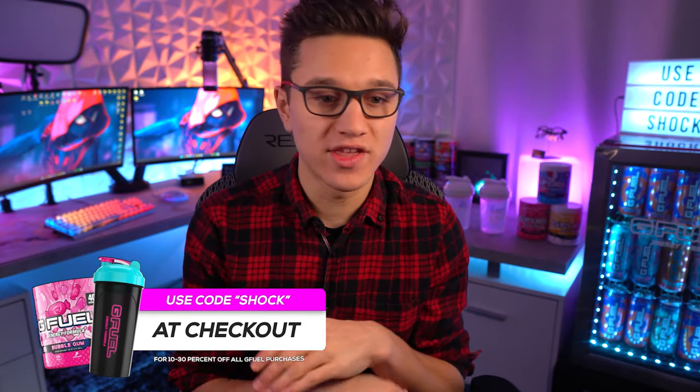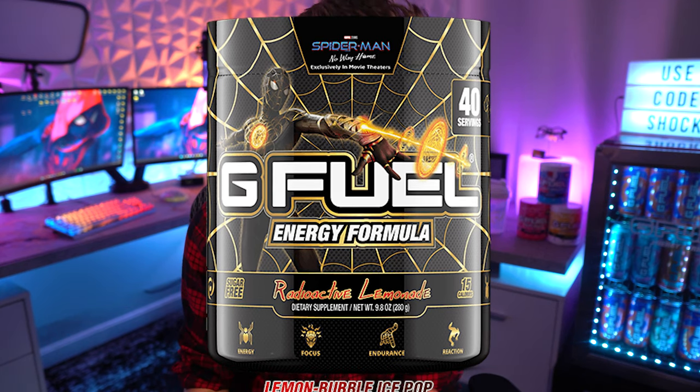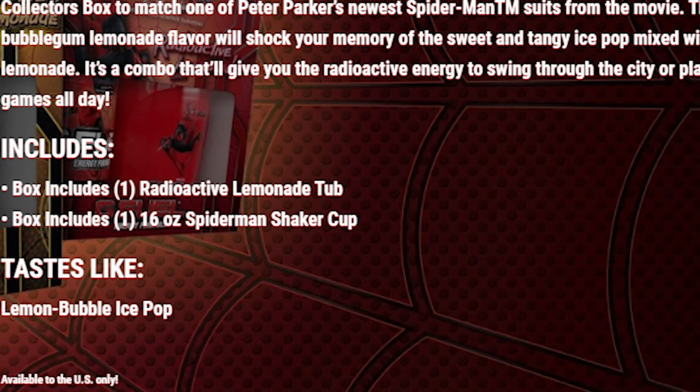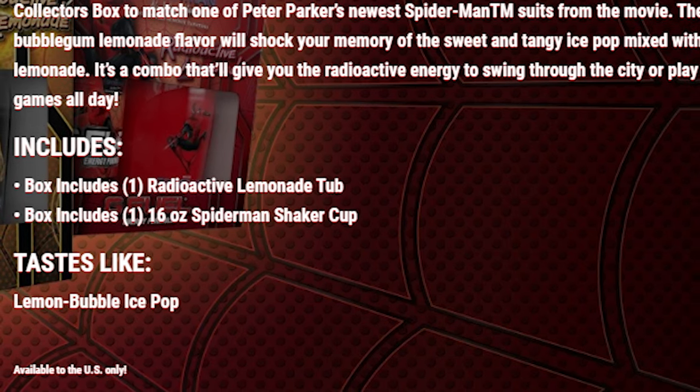What's going on ladies and gentlemen? Welcome to the video today. With all the Spider-Man hype going on right now and the reveal of the Spider-Man G Fuel flavor, I wanted to go ahead and try to make the Spider-Man G Fuel flavor early, because it looks like we probably won't be getting deliveries on the Spider-Man flavor until December. The flavor of the Spider-Man G Fuel has been revealed to be a lemon bubble ice pop — a bubblegum lemonade flavor that will shock your memory of the sweet and tangy ice pop mixed with lemonade.